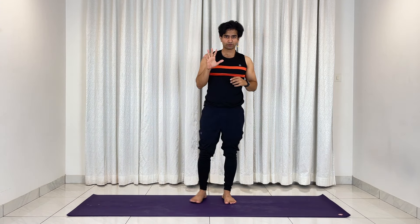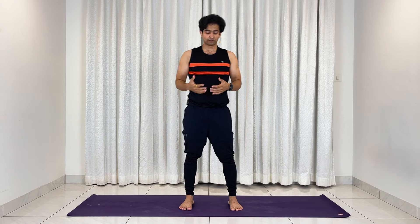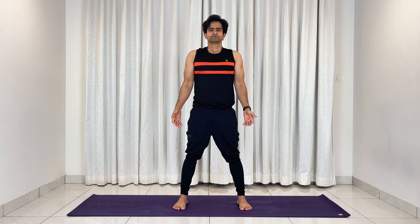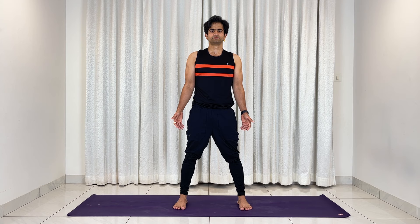Alright, here we are — done with our five rounds of the entire sequence. Going for three deep inhales and exhales now. Open the legs wide, inhale deep, exhale slow. Breathe in, out; breathe in, out. Wonderful.